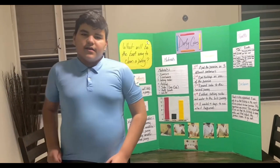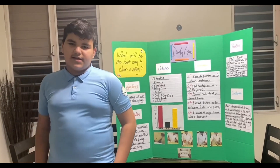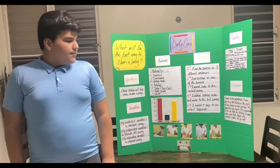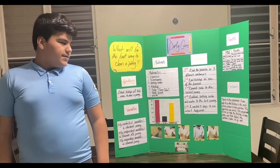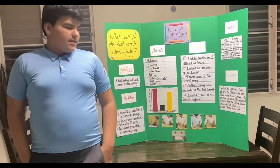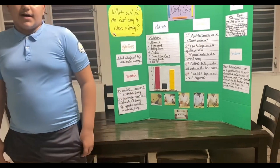The results are: the ketchup made the penny go clean and shiny. The baking soda made the penny look almost clean, but the center was still stained. And the soda did nothing. My conclusion is thanks to this experiment, I was able to see that ketchup is the most effective product to clean pennies. My hypothesis was correct. This experiment let me see that ketchup is very acidic, and that helped remove the tarnish from the pennies.